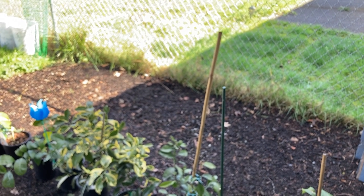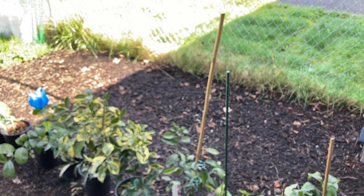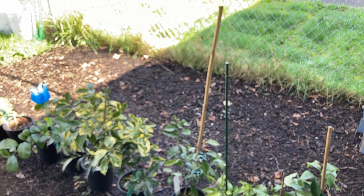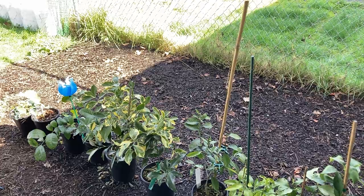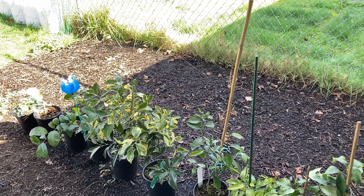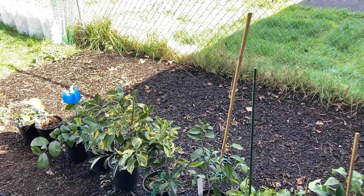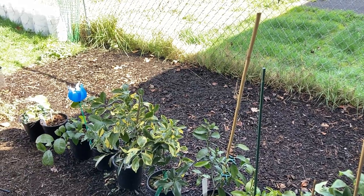Hey everybody, welcome back to the Gardening Artist. Reba here, out in the garden taking a look at some things I'm prepping for — hopefully, God willing — our move within the next year sometime. We just signed our lease for another full year. Our landlords didn't give us the option to do month-by-month this time, nor a six-month lease. They said here's the lease, it's for a year, and if you don't agree you must vacate.